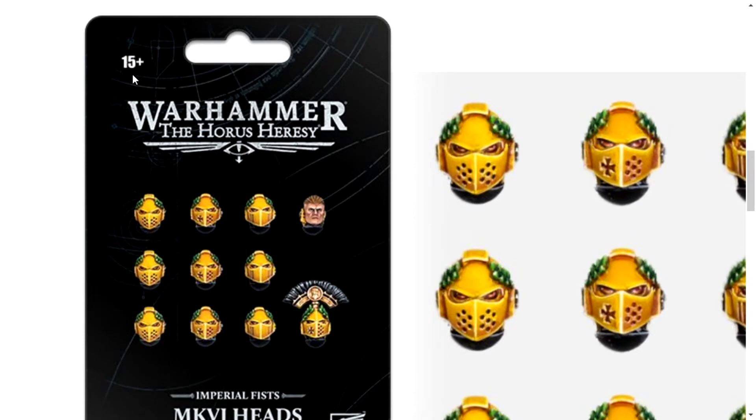Fifteen? To buy that? Right, the helmets look good, but since when did you have to be fifteen and over to buy Warhammer stuff? The setting might not be appropriate, apparently.